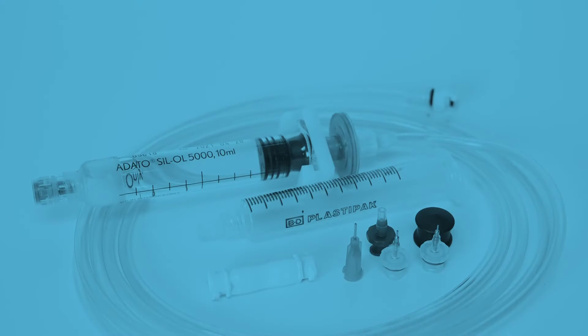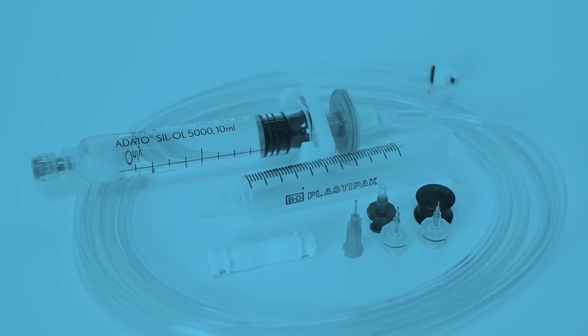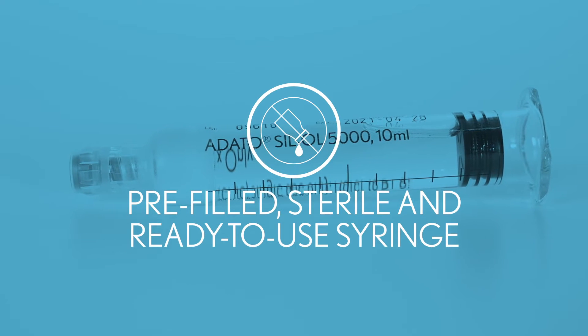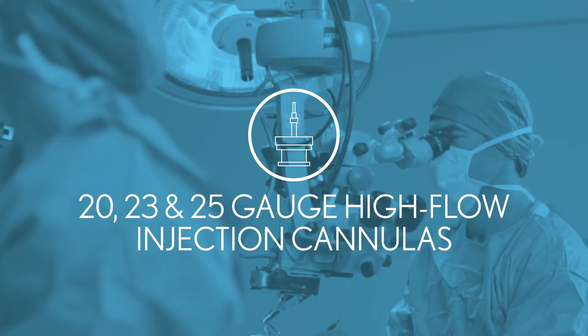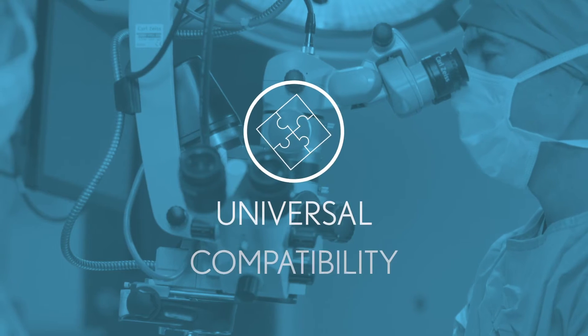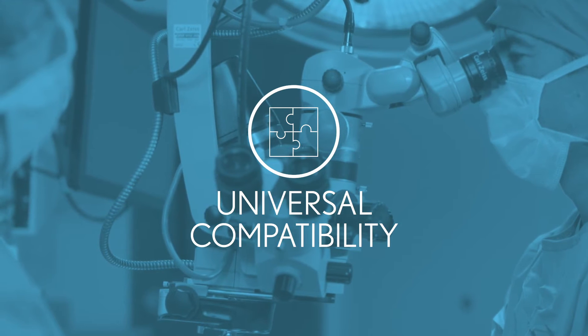Adato 5000 Silicone Oil from Bausch & Lomb Surgical remains the U.S. Retina Community's only pre-filled, sterile, and ready-to-use silicone oil syringe. In addition, our high-flow cannulas and universal viscous fluid control packs provide everything necessary for the efficient injection and extraction of viscous fluids on multiple vitrectomy platforms from a single source.